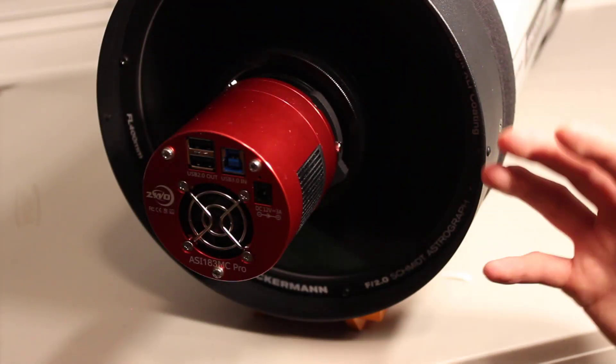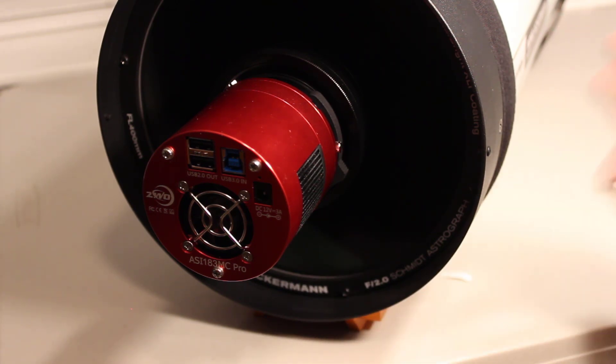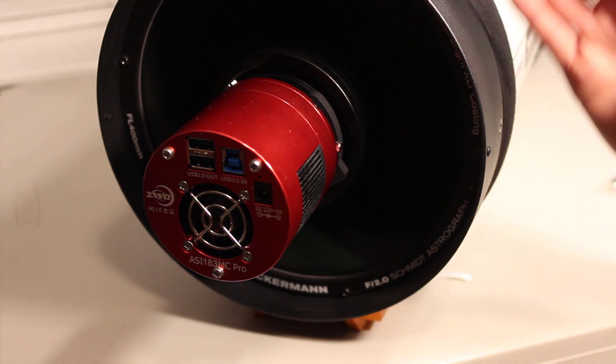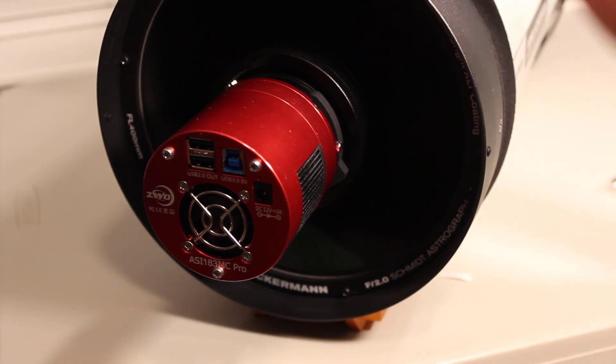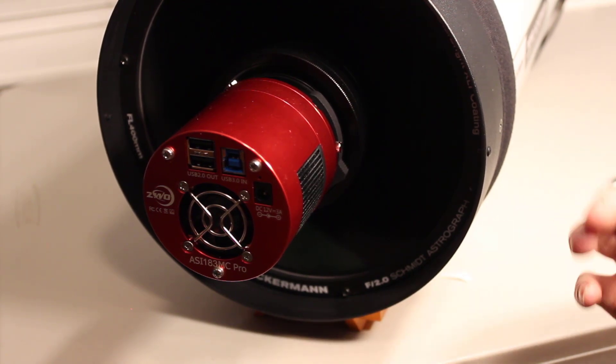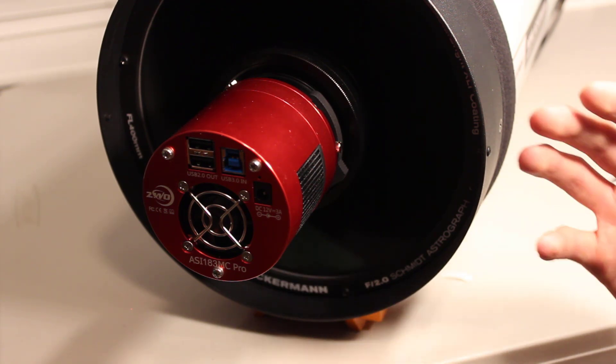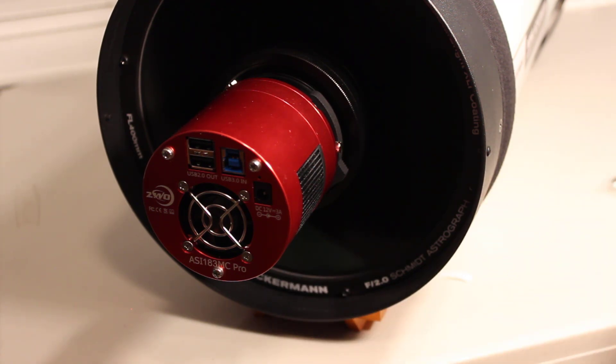Now if you're 3D printing your own cable router, or even if you're buying one, you want to make sure that the cable router's diameter is half the diameter of your main telescope. So this is an 8-inch telescope here, so I would want to use a cable router that has a diameter of 4 inches. If I'm using an 11-inch telescope, you'll want to make sure that your cable router has a diameter of 5.5 inches.